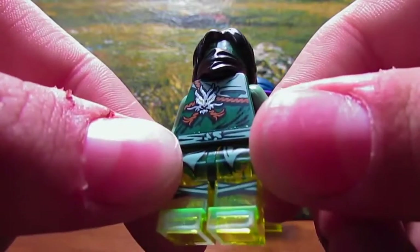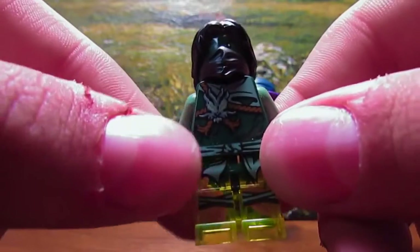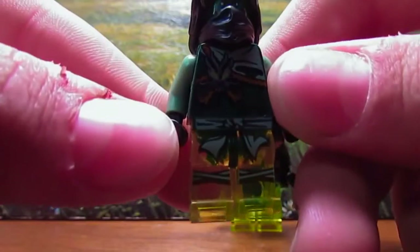So many fan theories have been going around that he is a past green ninja, or something like that. We don't know right now, but I'm sure that symbol will be explained in due time. Another one of those awesome leg prints.